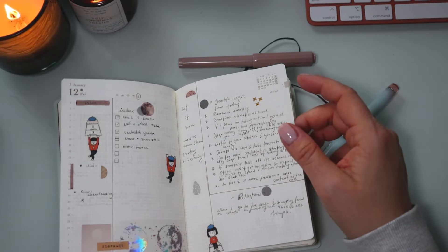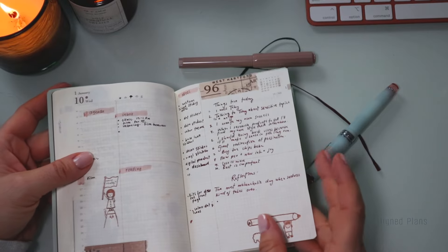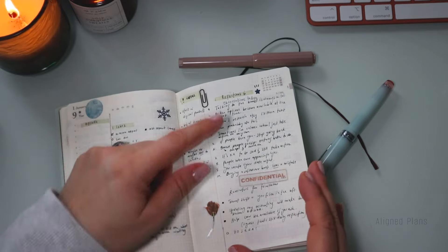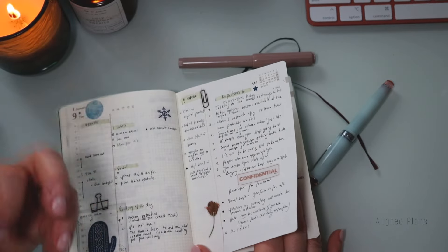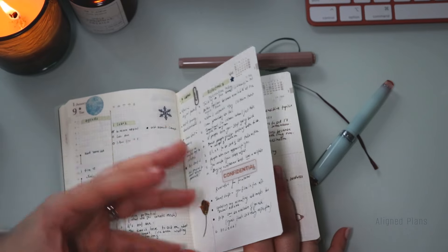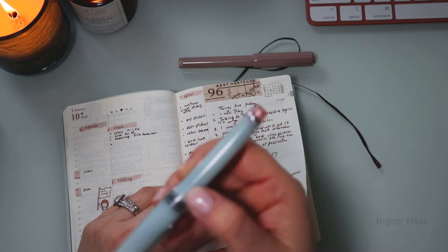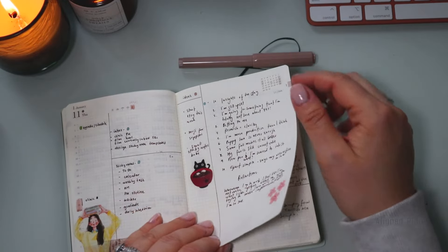I started doing something new around the 8th of January: 'Observations Today,' which then evolved into '10 Interesting Things Today.' I would literally list out 10 interesting things or observations I made — almost like a mindfulness practice where I took time to observe things, note realizations, or something I didn't know before. Sometimes it was as simple as noticing how a particular ink works in a certain pen — as juvenile as that sounds, if you're a planner person, you know.